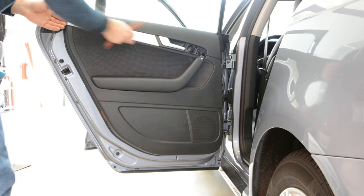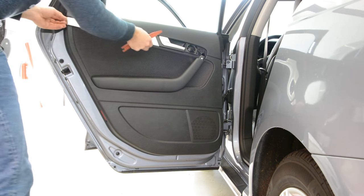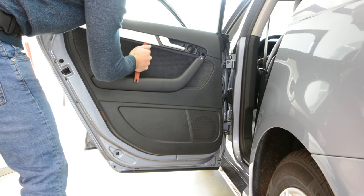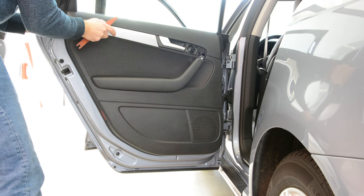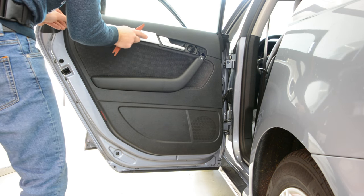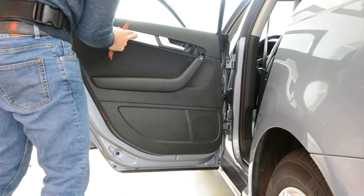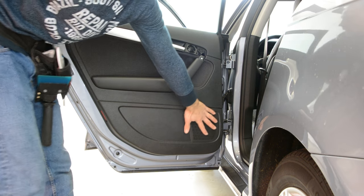Okay, you can remove this trim. It has three clips, but there's nothing under this. You can see, nothing under this. You can remove this plastic also, but there's nothing under this.